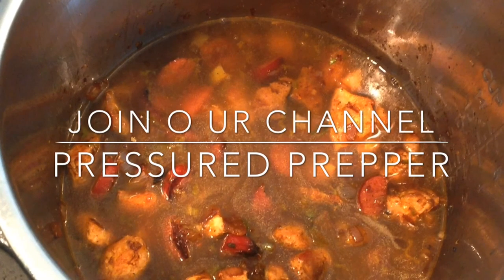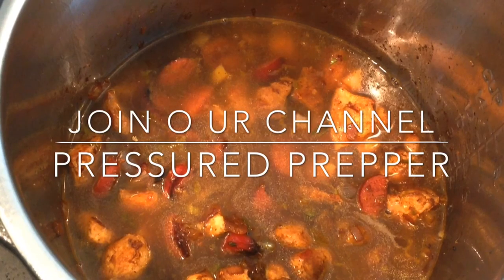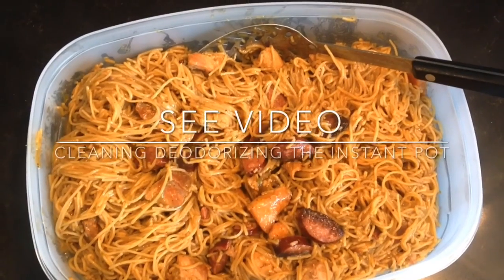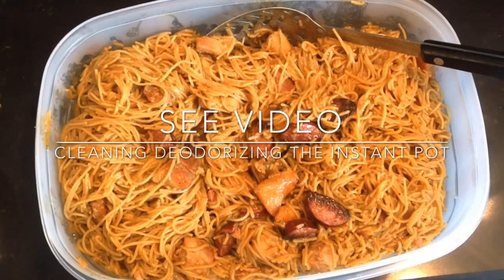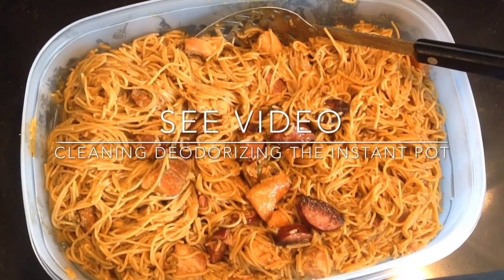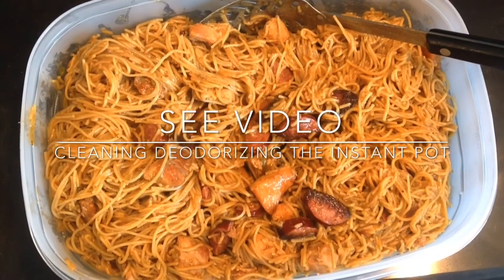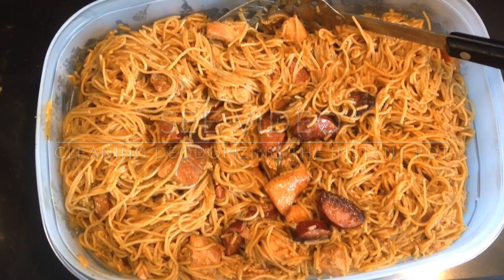At this time you can taste it and see if it needs any more salt, pepper, or whatever seasoning you like, and add it. This is an easy dish to fix. It's real important, like I said, to let the meat brown and form that brown texture in the bottom of the pot — that is the seasoning, the thickness, and the brown part of this dish. It's almost like it's making its own gravy. Hope you enjoy it. This is the Pressure Prepper and I'm out.